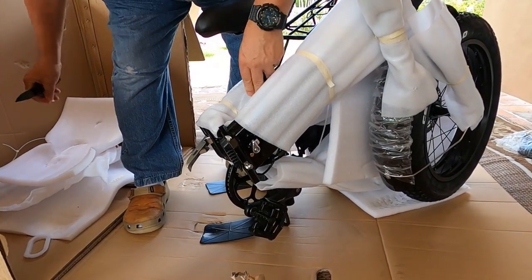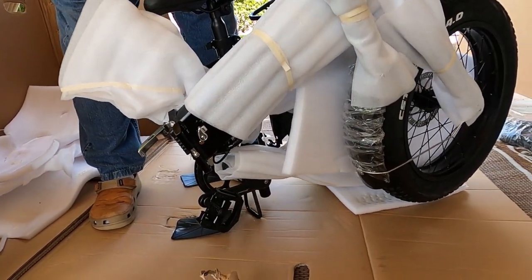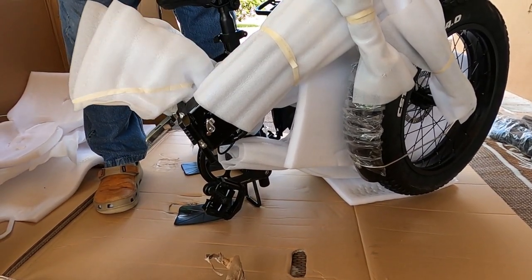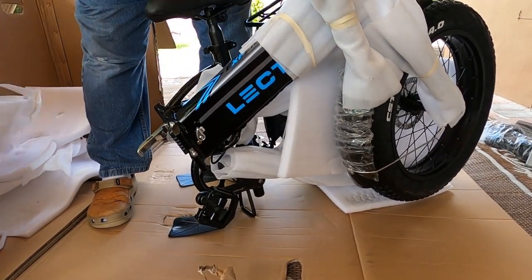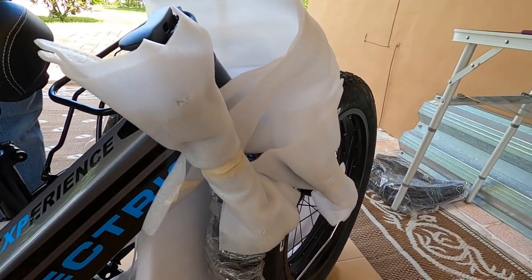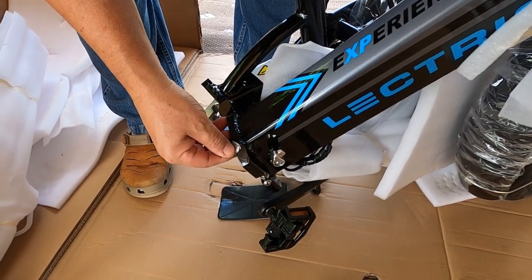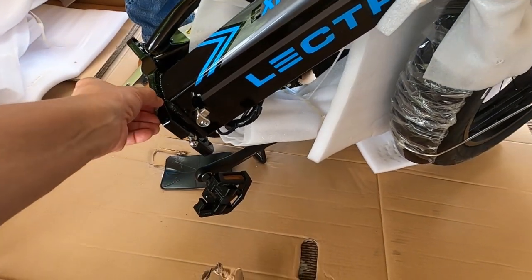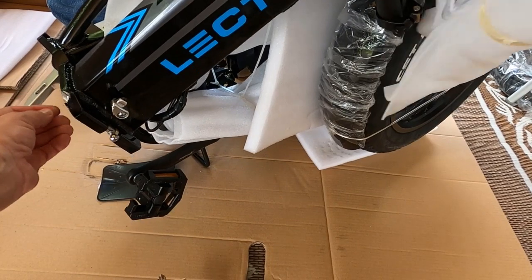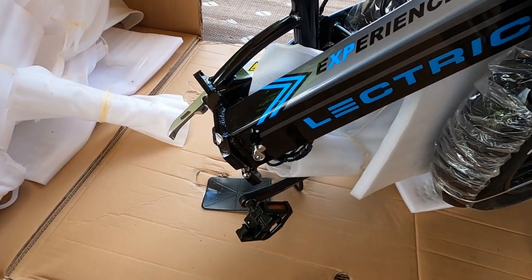Now, I want to tell you — this is not my first rodeo for folding bikes or receiving bikes in the mail — but I can tell you this is very, very, very well packed. We found our first little issue though: there's a small scrape. It almost looks like it came like that, so I'll contact the manufacturer and have them send me some touch-up paint.